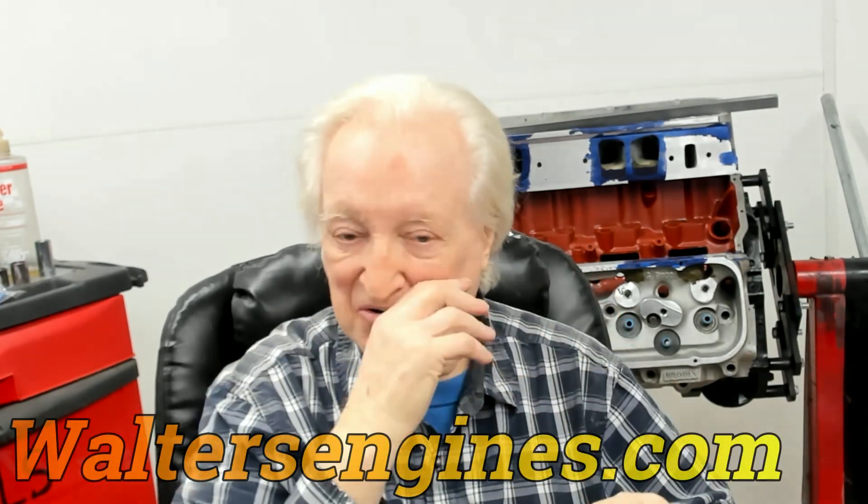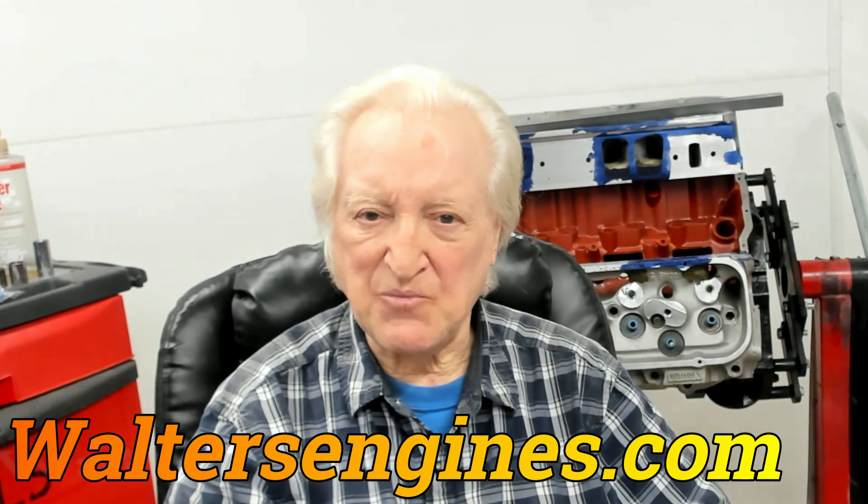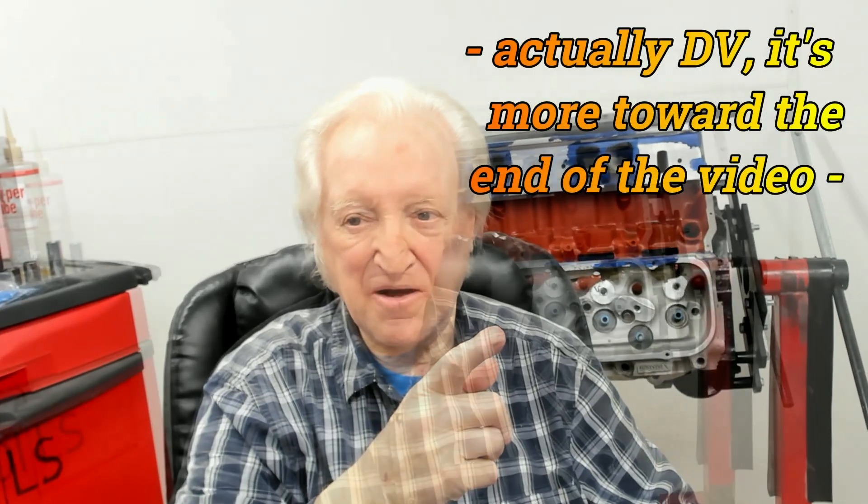First, we get a good 454 block and bore it 60 over. Terry Walters did all the machining on this engine. This engine was originally used to test exhaust pipe lengths when I did my different-length exhaust pipe study — I'll put that video up in the corner. For this build, we used a four-and-a-half inch SCAT stroker crank — the forged one. We used the original engine to test exhaust pipe lengths and how, if you've got equal-length headers, then you've got at least seven of them wrong. We put in the quarter-inch long rods and used pistons from Icon.